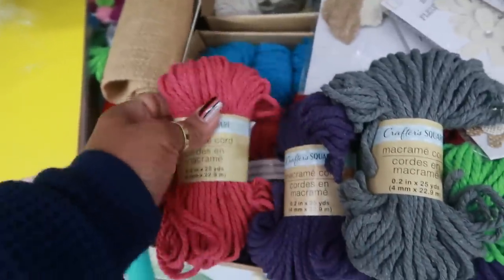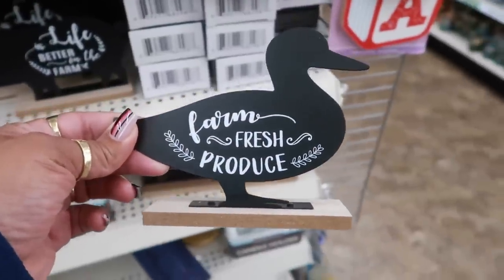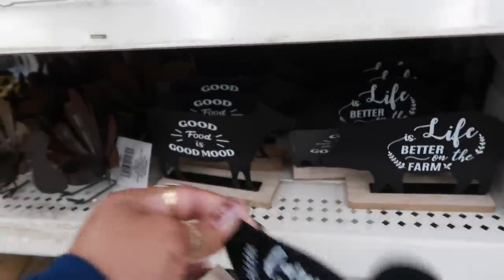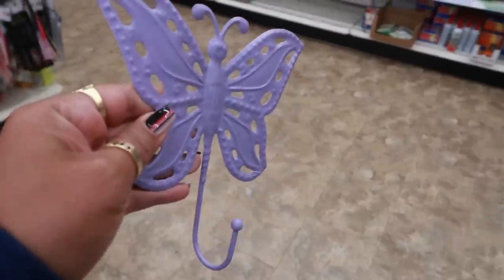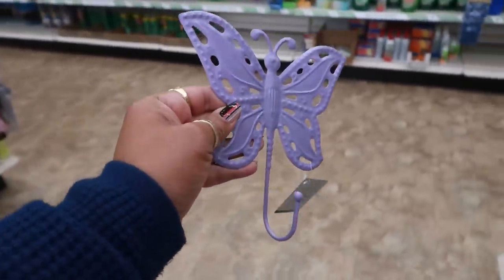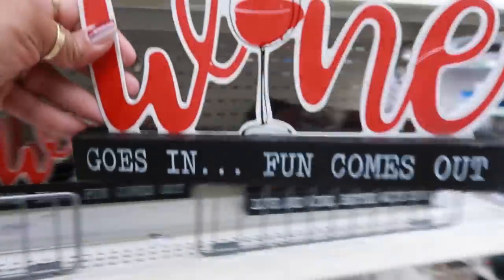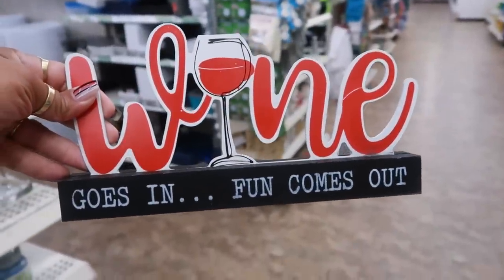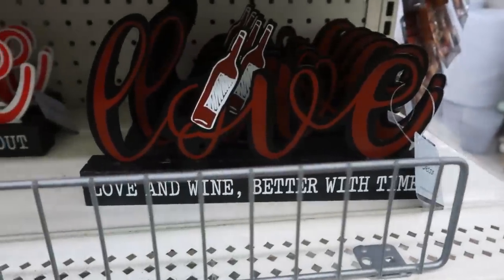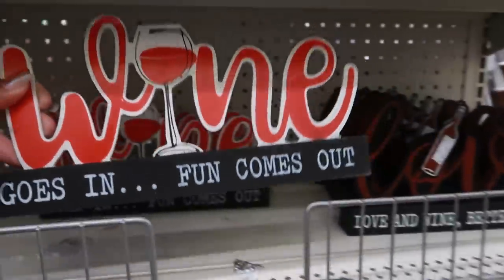It's nice and thick too. They brought these back — 'Farm Fresh Produce' and 'Life is Better on the Farm' with a cute cow. There are butterfly hooks here in purple and pink. And signs that say 'Wine Goes In Fun Comes Out' and 'Love and Wine Better with Time' — kind of cute.